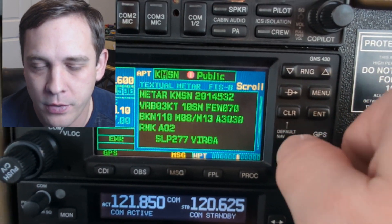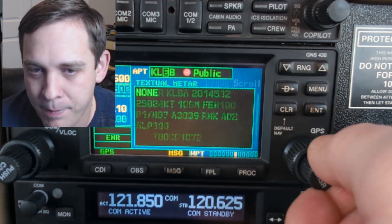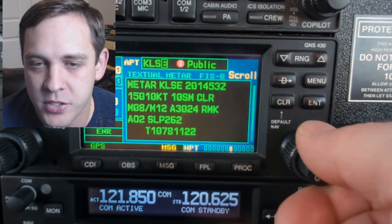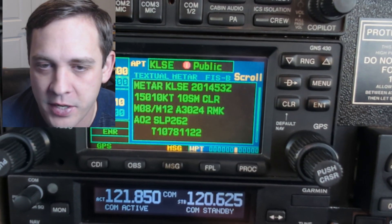Pushing it gives you a cursor. The little knob can type and the big knob moves your position. You can find airports along your route, check their ceilings and altimeter settings.